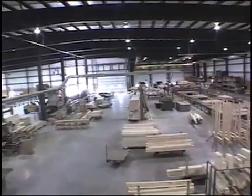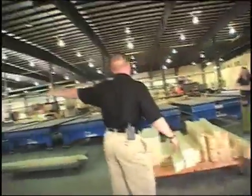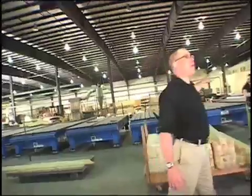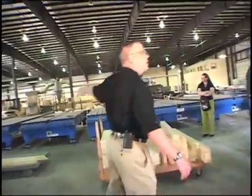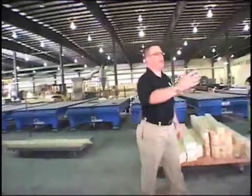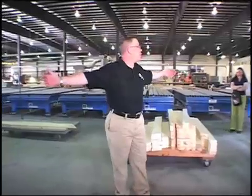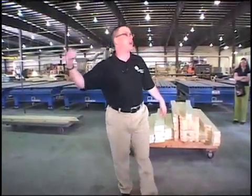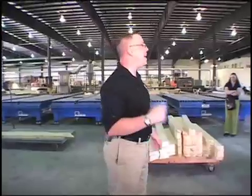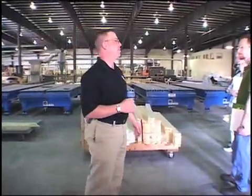This is our main manufacturing facility. This first table is our truss table — a 119-foot MyTech truss table. We can build as many trusses as needed to fill the length, or one large one. I came out here last summer and saw a truss that took up nearly the whole table. It was 83 feet long — six guys on it, built in eight to ten minutes.